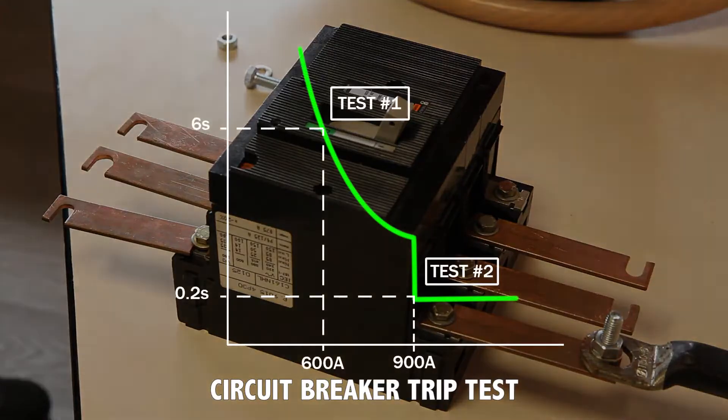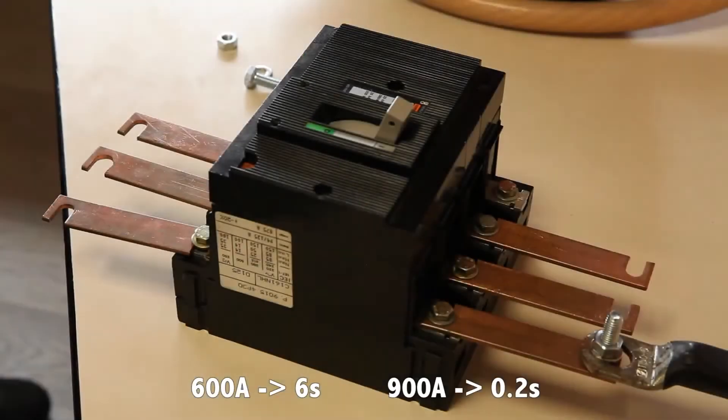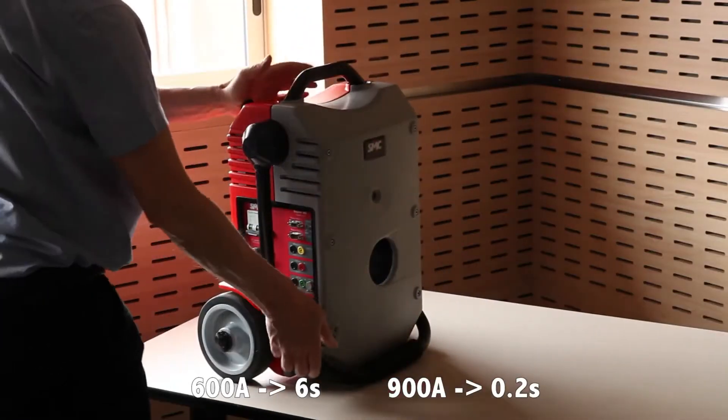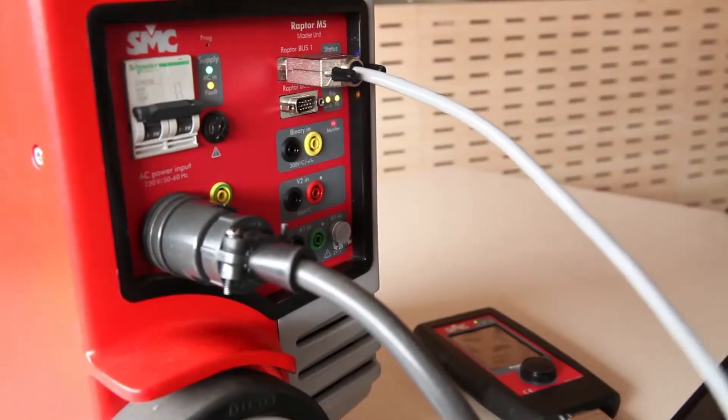This low voltage circuit breaker should operate in 6 seconds or instantaneously when injected with 600 Amps and 900 Amps respectively. Many high current tests require a strong power source, up to 100 kW or more.